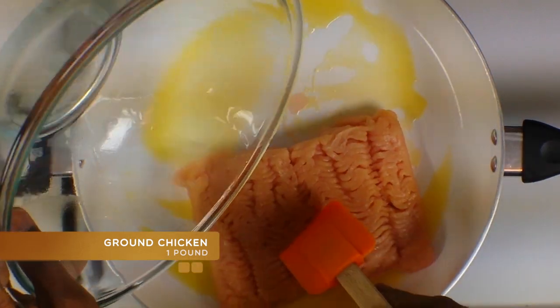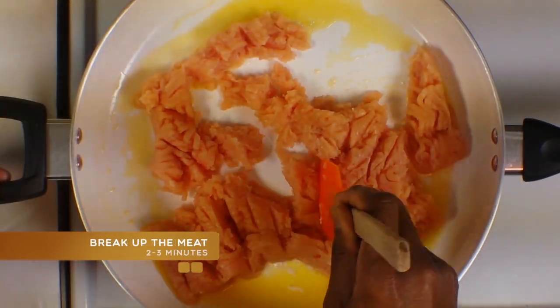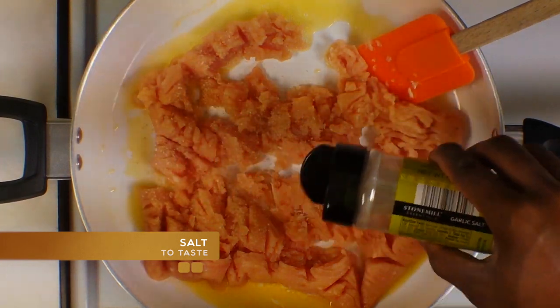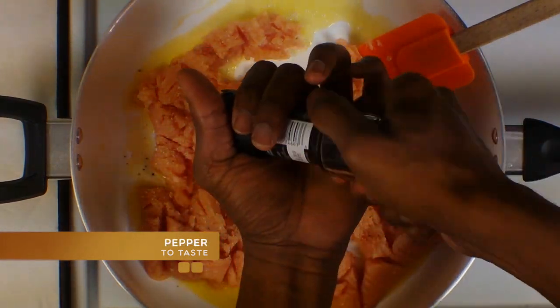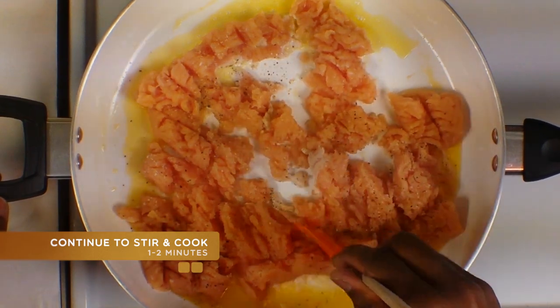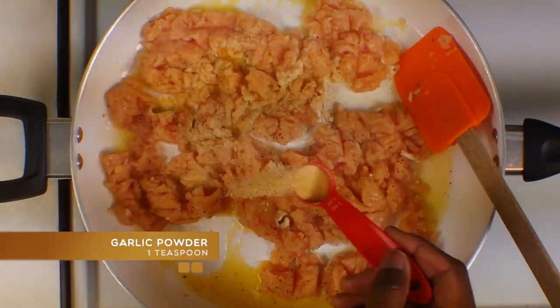We're going to begin by melting some butter. To that we're going to add some ground chicken and we're just going to begin breaking up that meat. You want to salt and pepper your meat to taste. You're just going to continue to stir and cook this.